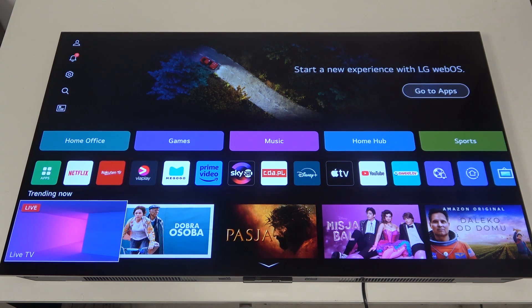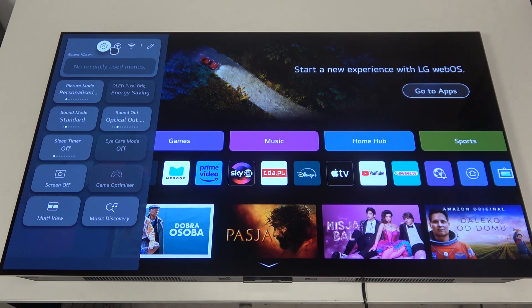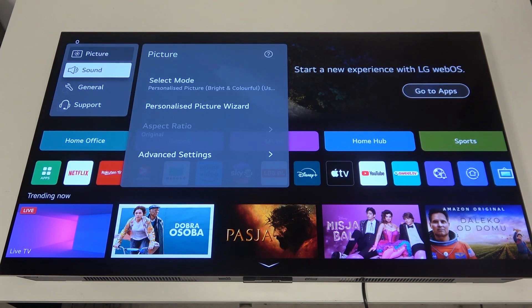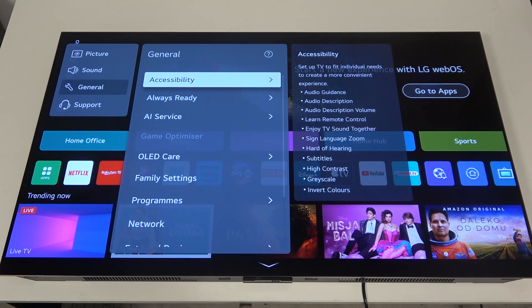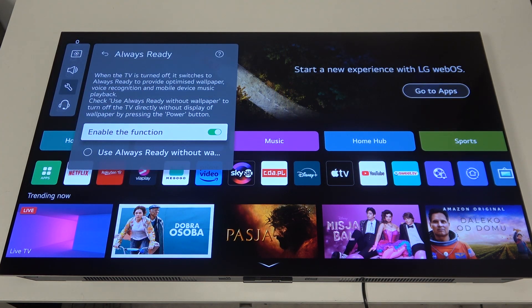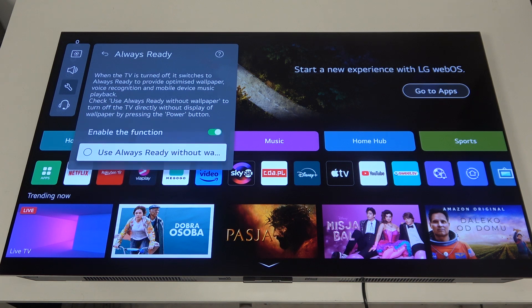To do this, first we'll need to click on the gear icon on our remote, then navigate to the gear icon in the top left corner of the screen. Scroll down to General and enter it. Here, as the second option, we can find Always Ready and enable or disable it.